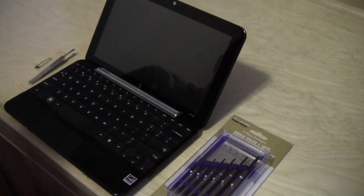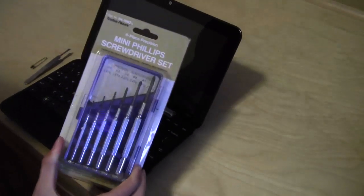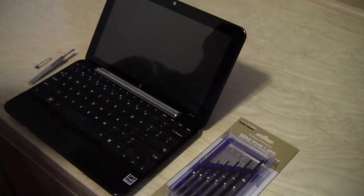This is how to disassemble an HP Mini 1000 netbook computer. The tools you need will be a set of precision Phillips head screwdrivers and some other tools to pry out parts.